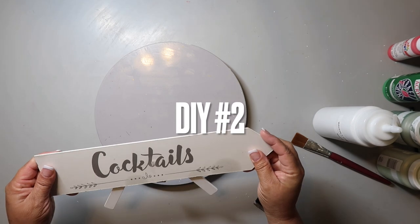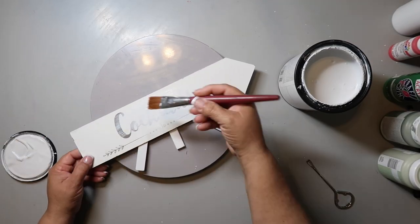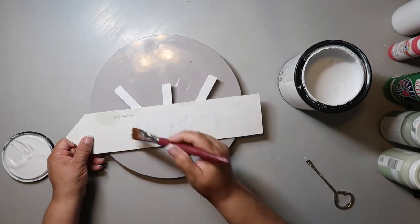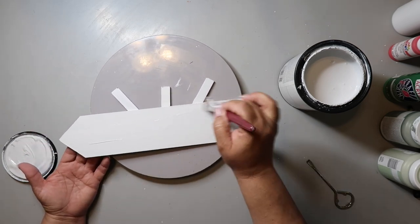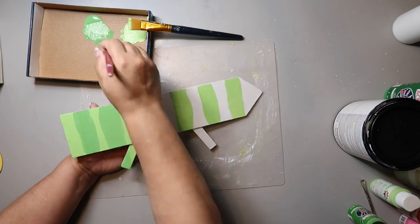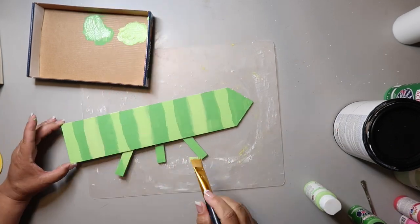This next DIY is using this little wedding sign. My sign has kind of oil spots on it. I'm using Rust-Oleum's Chalk Ultramatte paint in the color linen white — it is my absolute favorite, I'm bringing it back. I had to do several coats. Then I'm doing the alternating stripes with the lime sorbet and spring green, creating a watermelon rind look and kind of blending it in.